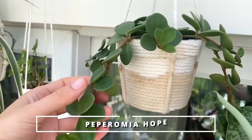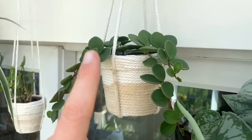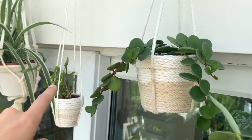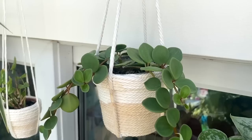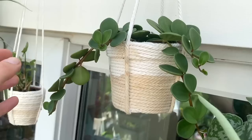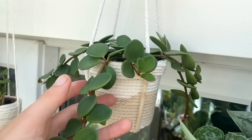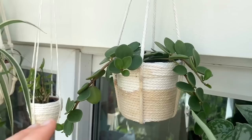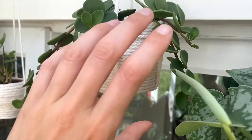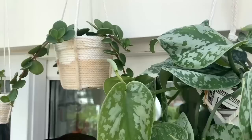This plant brings me so much joy — it's a Peperomia hope and it's just got the most beautiful succulent leaves. It's been so fast growing. I got this one probably only a couple of months ago from a garden centre in a tiny little pot. Since I've put it up in this hanger it's starting to trail down and it's just doing so well, giving me so much new growth. I kind of treat it like a Hoya — I pretty much let this one dry out before I water it again.